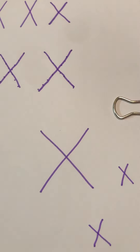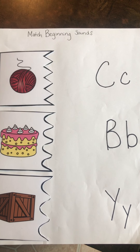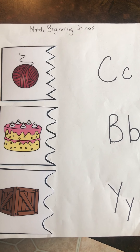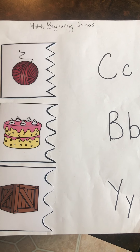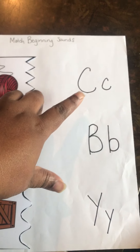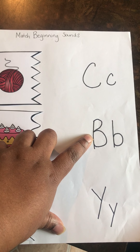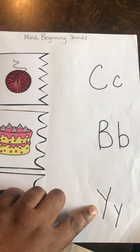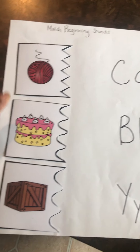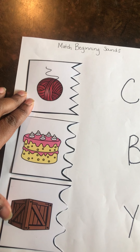Now that we've written the letter X and read our X book, we can do beginning sounds. Let's match our beginning sounds and our letters with the objects. We'll start with the letter C — the letter C makes its sound. This is the letter B, the letter B makes its sound. This is the letter Y, the letter Y makes its sound. We have a yarn, a cake, and a box.